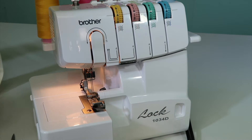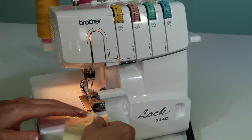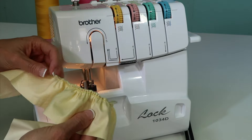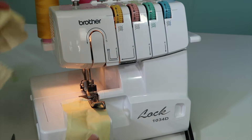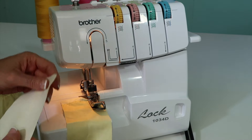What about if you had a strip that you want to gather to a base fabric, whether this is a curtain or a dust ruffle? Doing it single allows you then to pin it in position and really work the fullness to where you need it to be, but if you have a little bit more flexibility, let's just say...